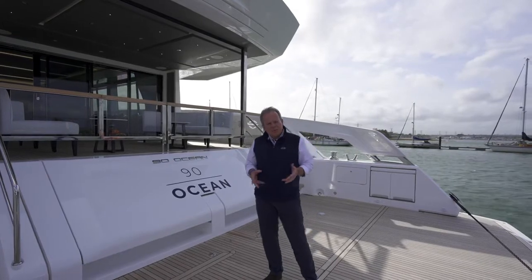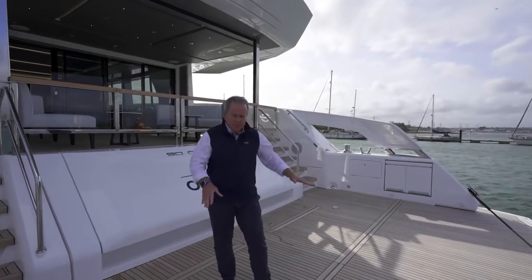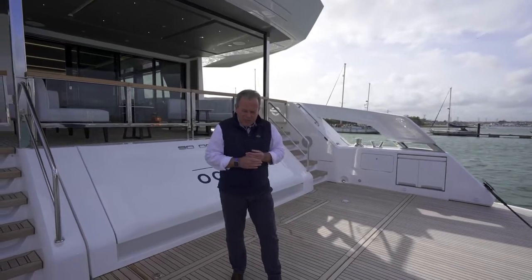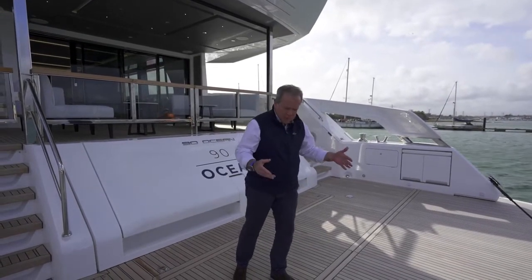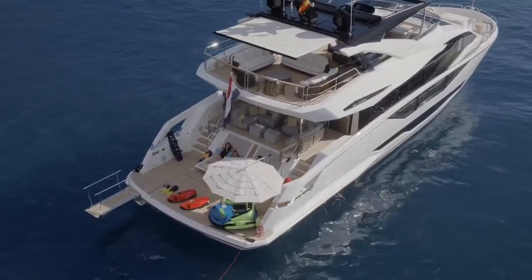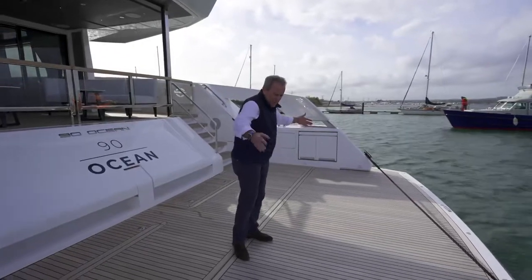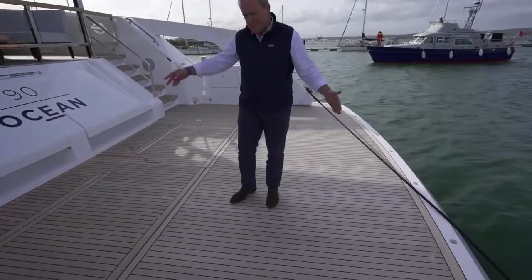The new Ocean series is all about having this spacious area right at water level. To give you some scale: the yacht is just over 7 metres wide, but here we've got a good 6 metres of usable space in beam and over 4 metres in length.